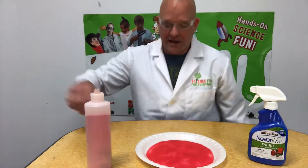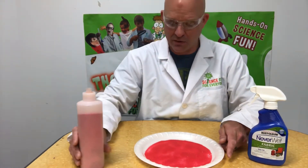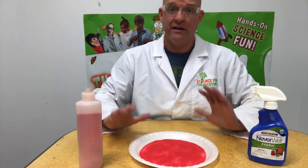I am going to show you how to make your own hydrophobic sand. This stuff's really cool, a lot of fun to play and experiment with. And all you need are a few things.